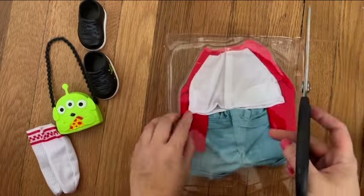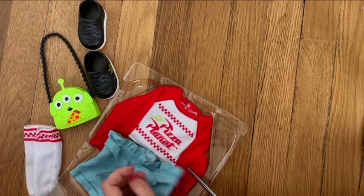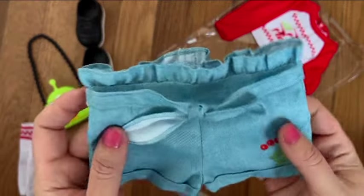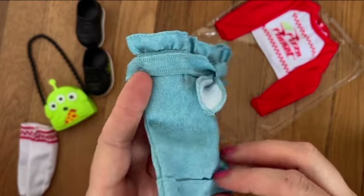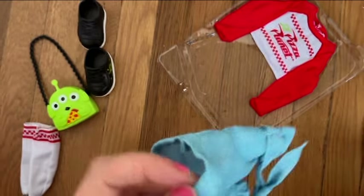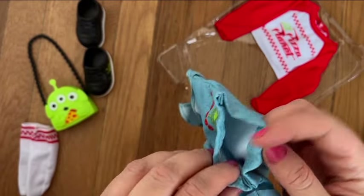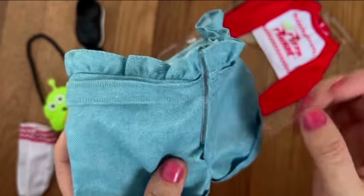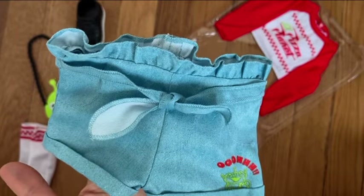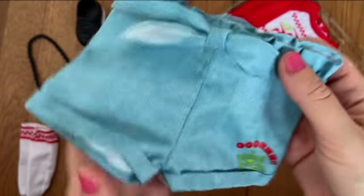Now let me show you the shorts, which might be my second favorite part of this outfit after the bag. I believe this style is called paper bag — the waist on top is kind of ruffled. It's not real denim but a thinner fabric. The cuffs on the bottom are real, the waist has no stretch so you'll have to use velcro, and the belt detail goes all around. There's decorative stitching to simulate pockets and a zipper front.